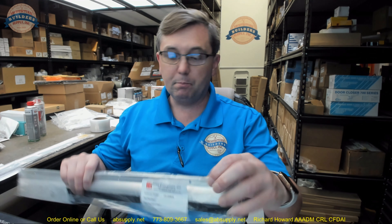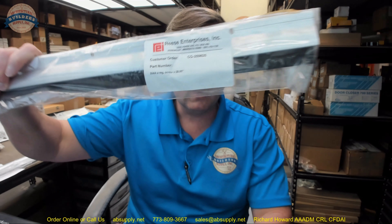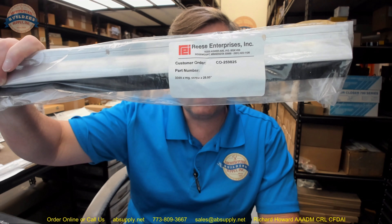There is a link below this video to the manufacturer's page where you can pull up all the Reese products we sell, a link to the manufacturer's website, and a link to the full product catalog. Any questions on the Reese part number 354A bristle door sweep with an integrated drip cap, or any other Reese product, please feel free to reach out to us — thank you.